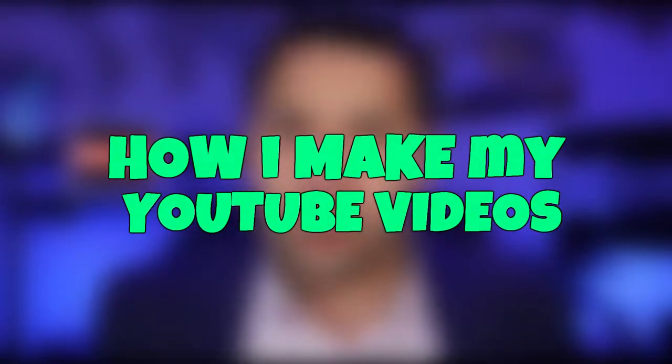Today is one of those fun videos where I share with you the inner workings of how I make my YouTube videos. You're going to see the entire setup — the camera, the microphone, and what it takes to get the lighting the way it is. I'm going to show you everything. One of the reasons I'm doing this is because I enjoy seeing other people's setups. I also want to show you how simple and inexpensive it is to get a setup that looks similar to this.